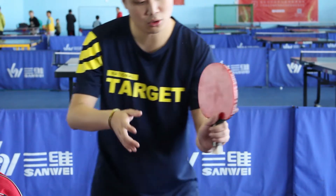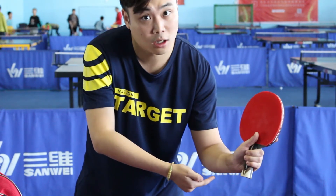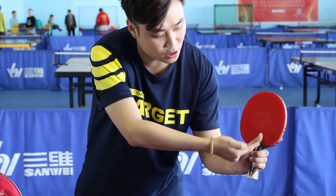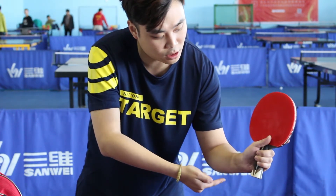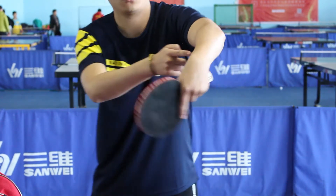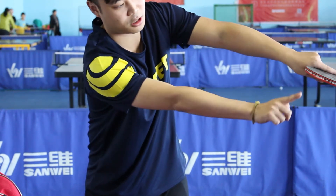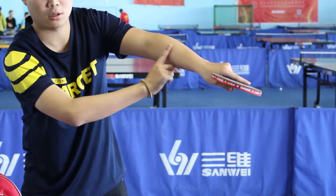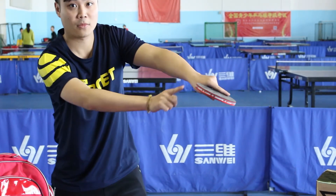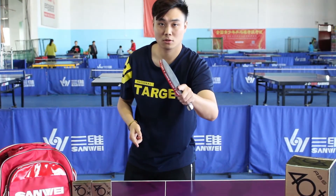For forehand grip, let the thumb up — do not bend down. Keep the forearm, the space between thumb and index finger, and blade in one line. This is the grip for forehand play.